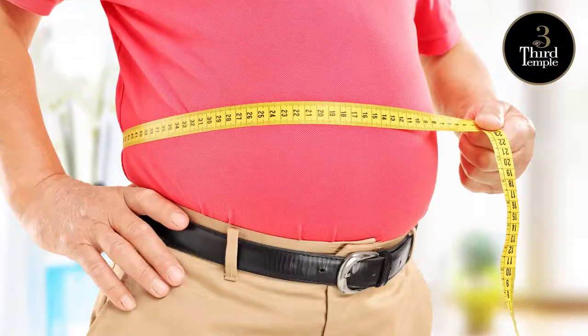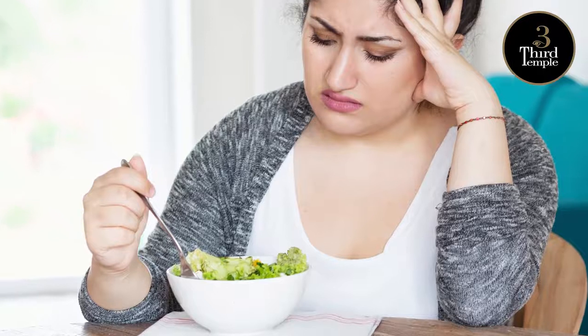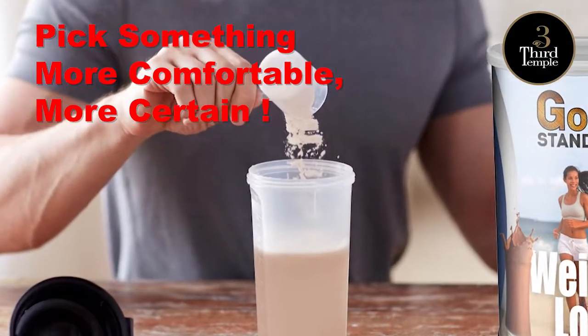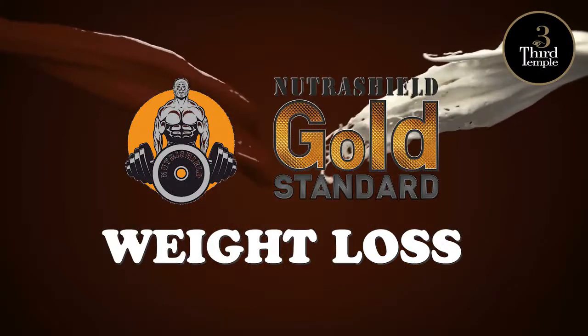Trying hard to lose weight, but nothing seems to be working much? Stop all those troublesome routines and diet plans. Pick something more comfortable, more certain. Nutrashield Gold Standard Weight Loss with a delicious chocolate flavor.